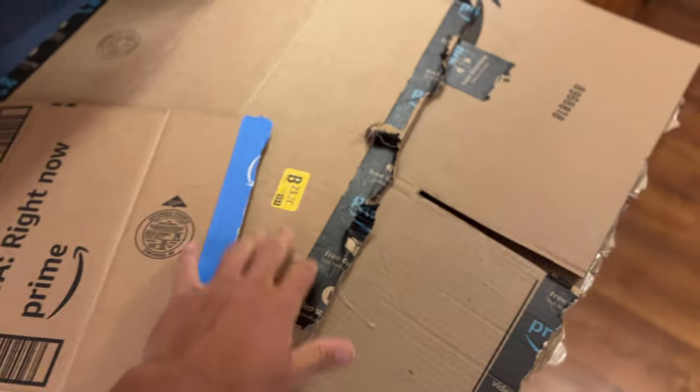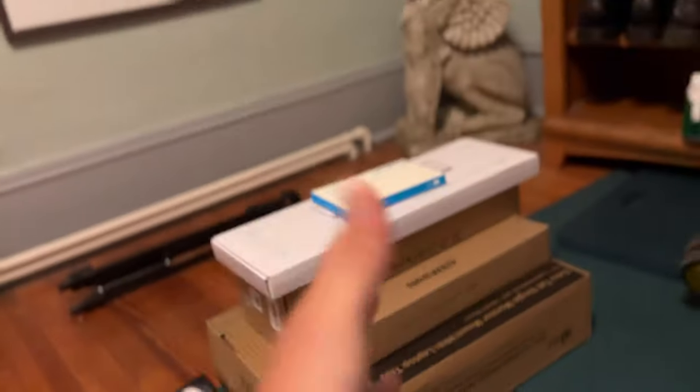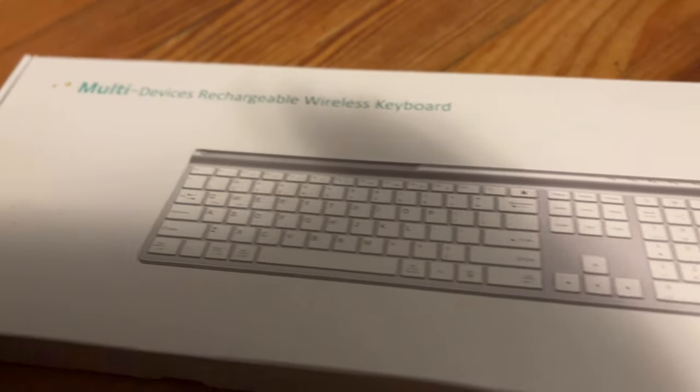Just had to run through three separate boxes right now, let alone the boxes that are about to come later too. We're about to take this setup to a whole new level. We got a little adapter for my MacBook, and next up we got this nice Bluetooth keyboard — I'm gonna have to show you all that after it's set up.